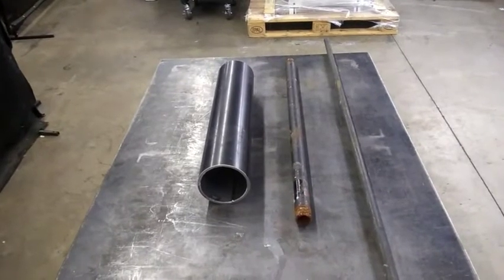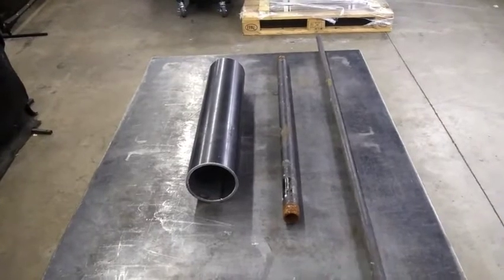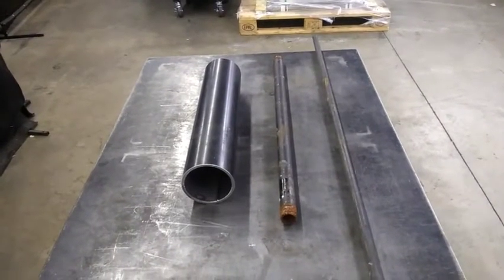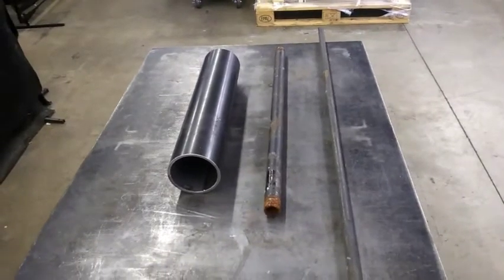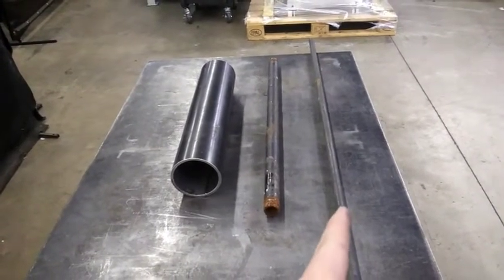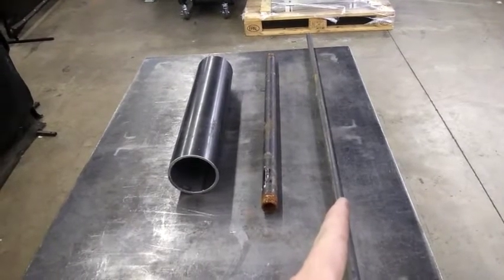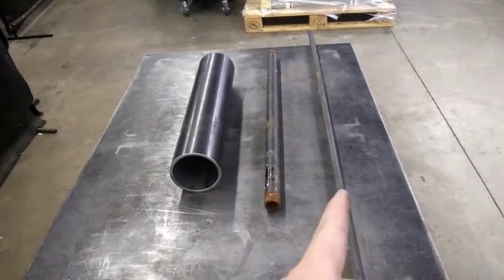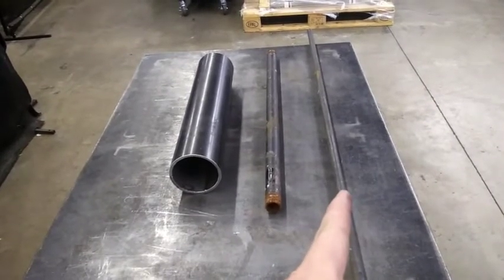This is just a steel nipple that I had laying around, and this is just a steel rod — it's hardened. Just another piece I had laying around the shop. You can use whatever you've got laying around, but this piece in particular needs to be pretty rigid. You can also use a piece of pipe for that, maybe 1 inch schedule 40, but that's going to add a little weight. Just use what you've got.